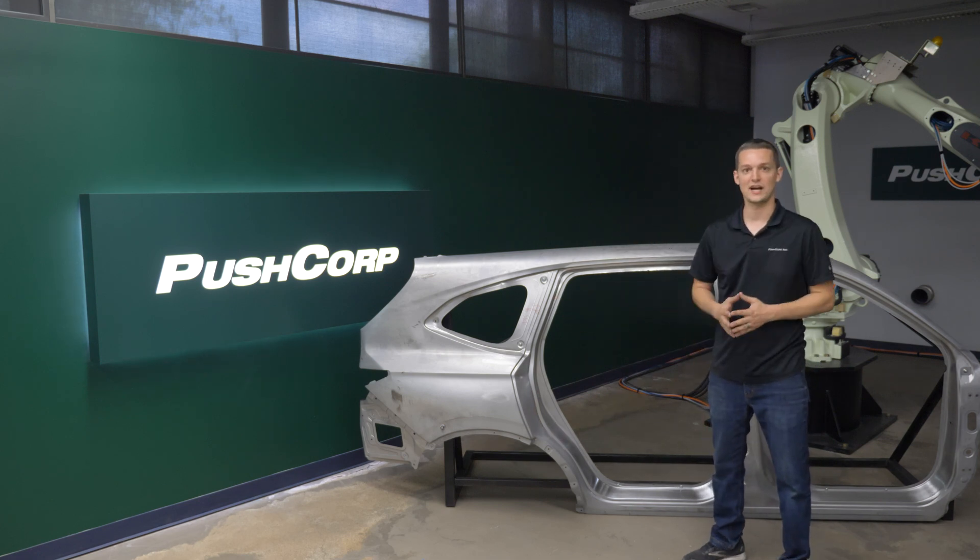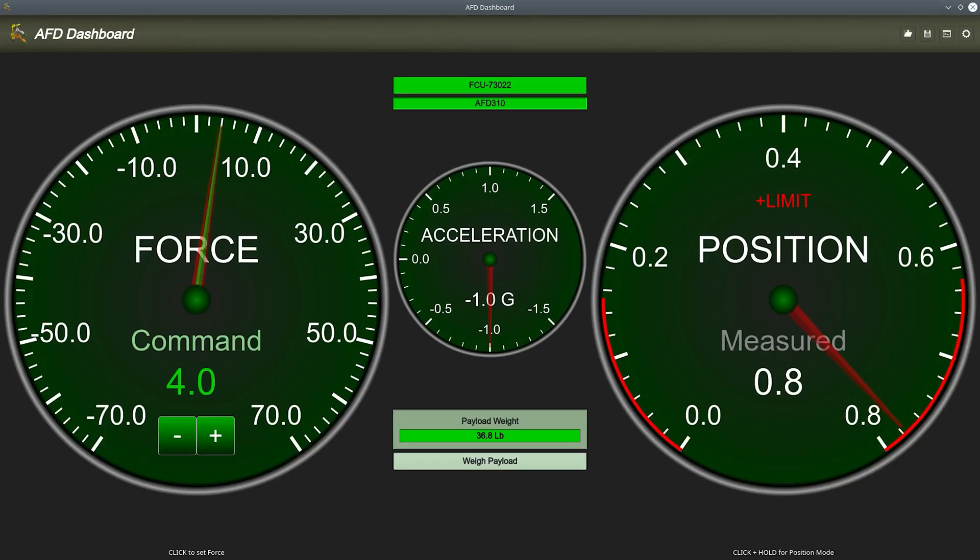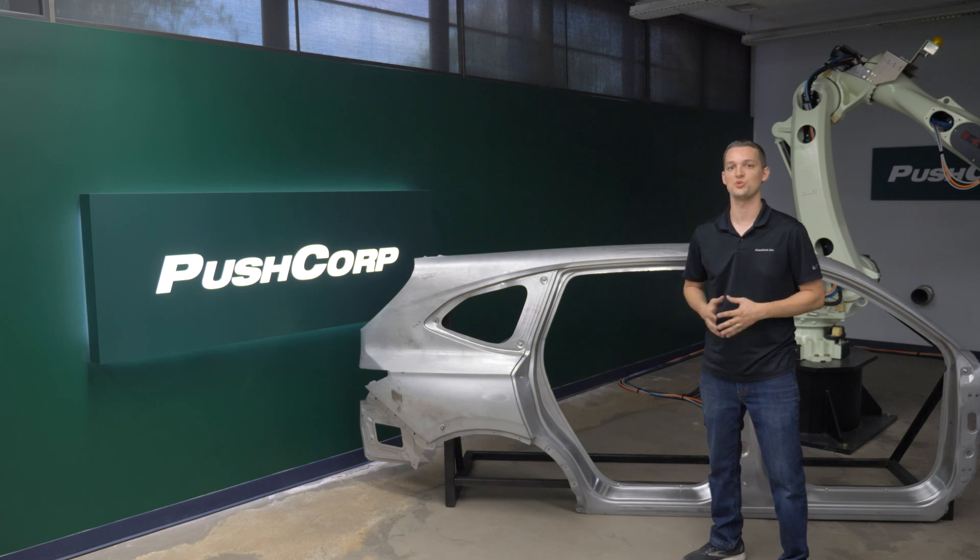At areas with a smaller contact patch, we could reduce the force output of the compliance device to keep a similar unit pressure to the rest of the part. This helps achieve a consistent finish through the whole path.